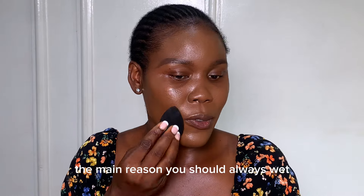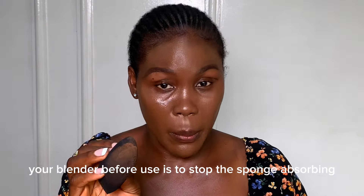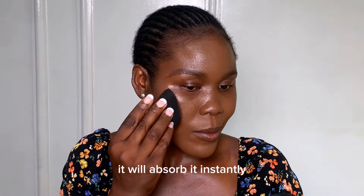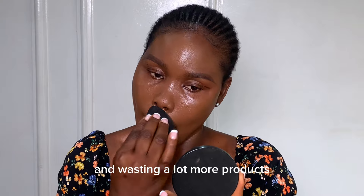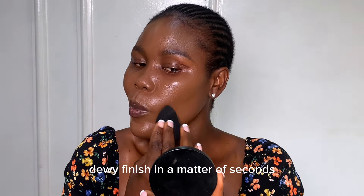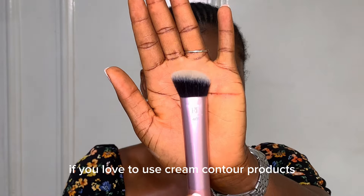You can also use a beauty blender to apply and blend your foundation, but make sure it's damp. The main reason you should always wet your blender before use is to stop the sponge absorbing too much makeup. If you apply foundation to a dry sponge it will absorb it instantly and you'll end up wasting a lot more product. A damp blender also helps give the skin a cake-free, dewy finish in a matter of seconds — I like it for that flawless, natural look.